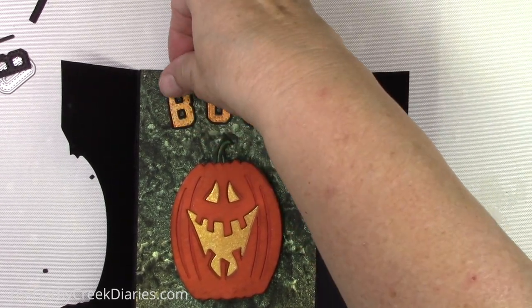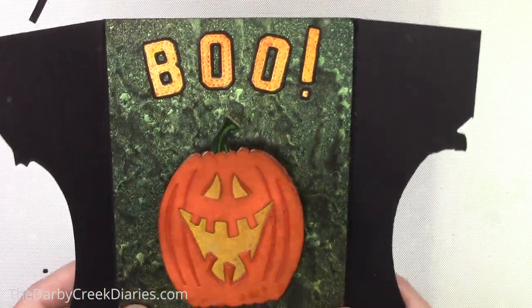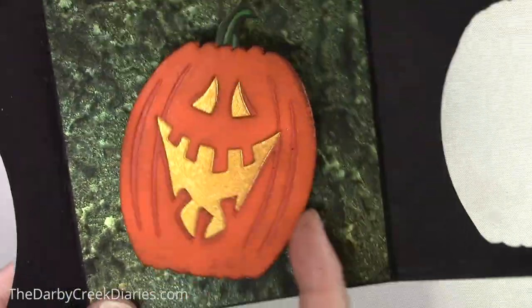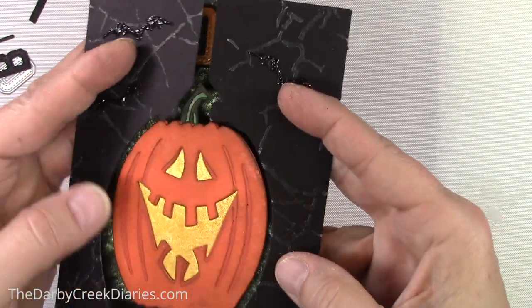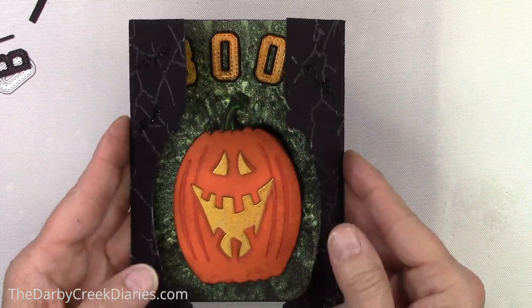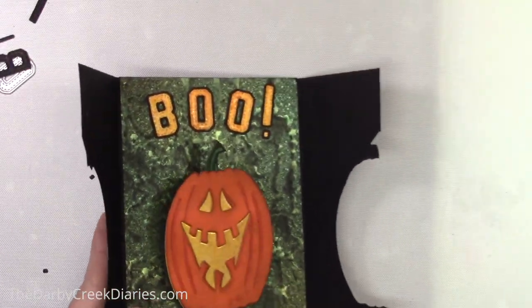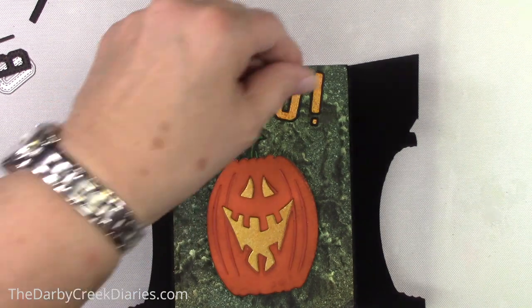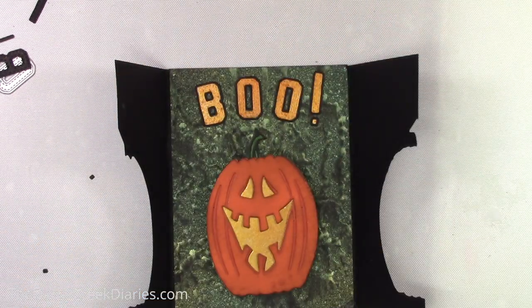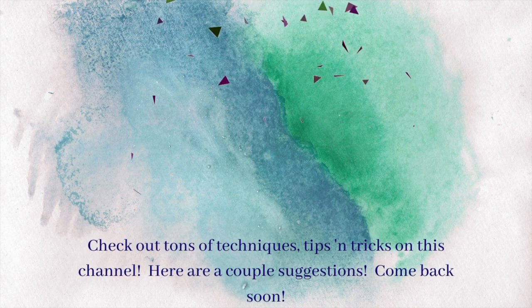And here is our finished project. Edison is all happy and smiling and shiny, and the BOO matches his interior which is pretending to be lit up. We've got the outside fitting around with the bats, and there is our card. I hope you enjoyed this and that you'll give it a try. Ask me any questions you want, and please like, subscribe, come back and see me, comment, tell your friends, and enjoy crafting. You have a fabulous day and I'll see you again soon. Bye-bye.